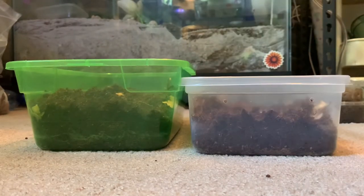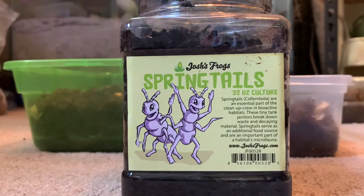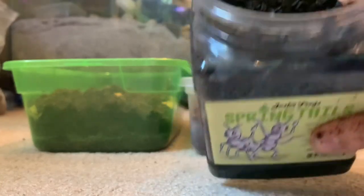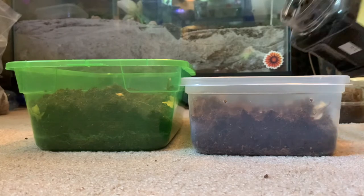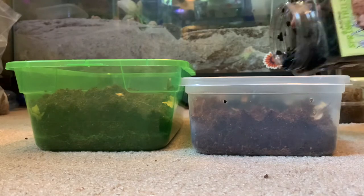This is definitely optional, but it is something I like to do to help if there happens to be any mold or anything growing. I have this from Josh's Frogs — a container of springtails, which are little white bugs. You might be able to see a couple of them. They go around and eat things like mold or decaying matter, so they help clean up after the isopods and make sure everything stays nice and clean for them.